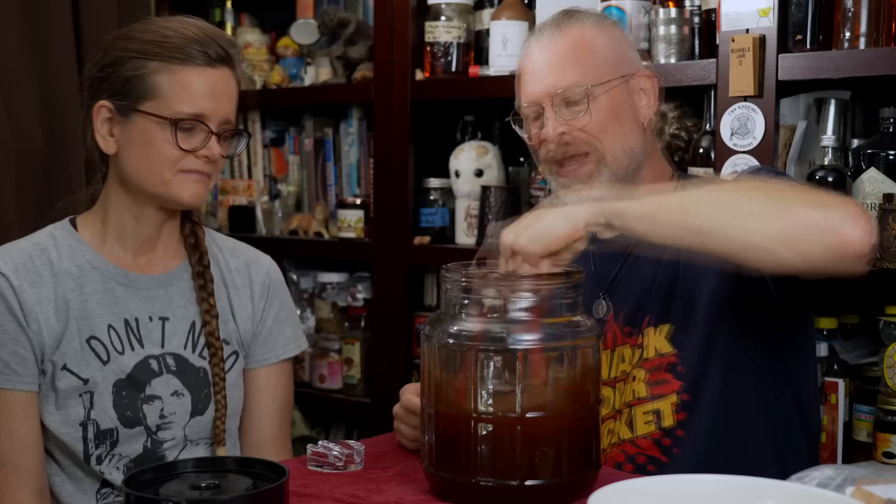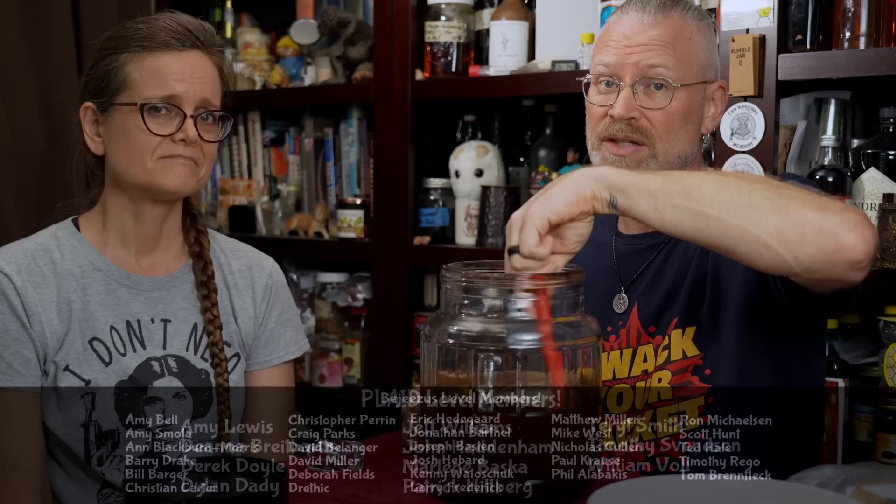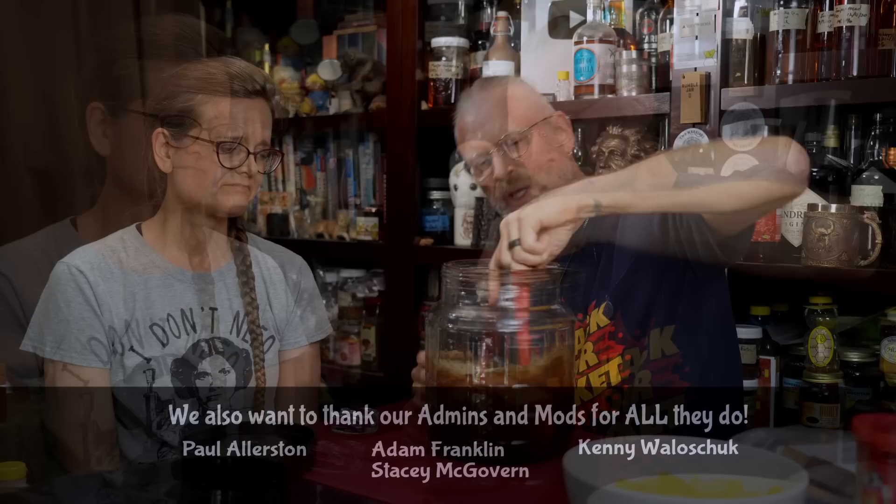Many people still ask us this: they seem to believe that the amount of yeast you put in determines the amount of alcohol you make. It actually does not at all. You can put in a very small amount of yeast and they'll multiply out to a very large colony and create the same amount of alcohol as if you put in a lot of yeast at the beginning. There are different factors to that, and that's a whole other video.